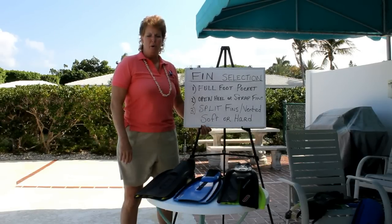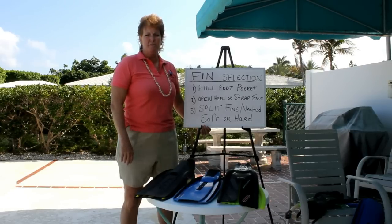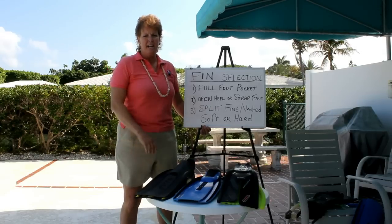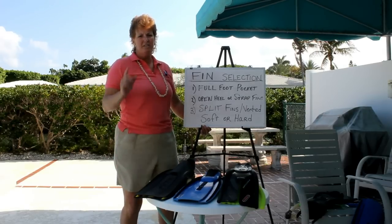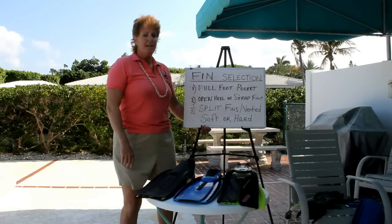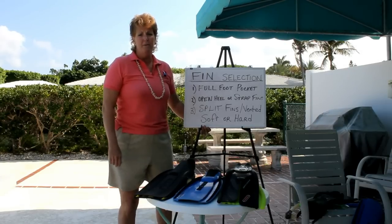Hi, this is Laura Park with Privatescubalessons.com. I'm America's best scuba expert and I'm filming today live from my backyard on beautiful Biscayne Bay. It's a gorgeous day out so you might hear some boats in the background, and we just can't help that because Florida is the boating capital of the world.